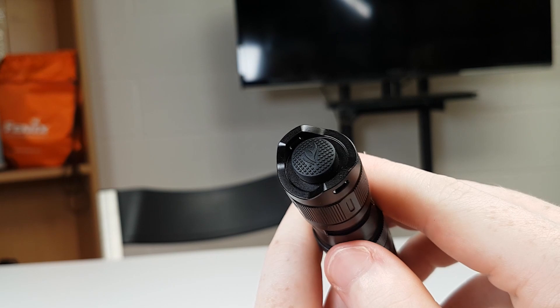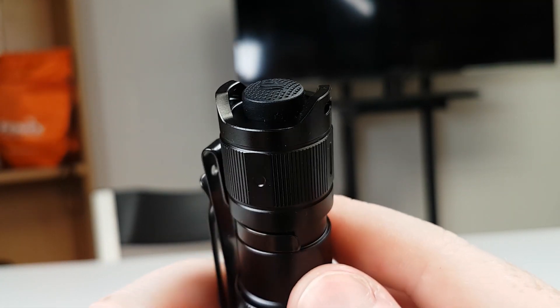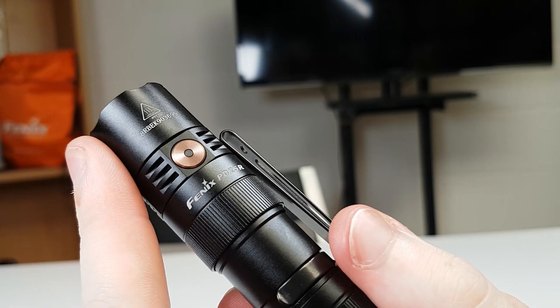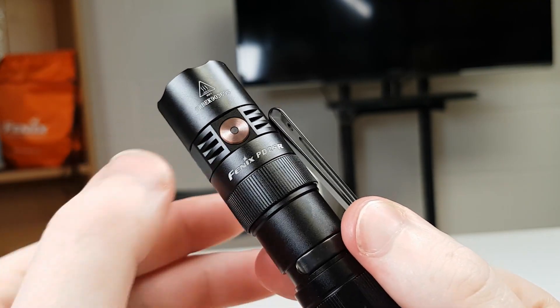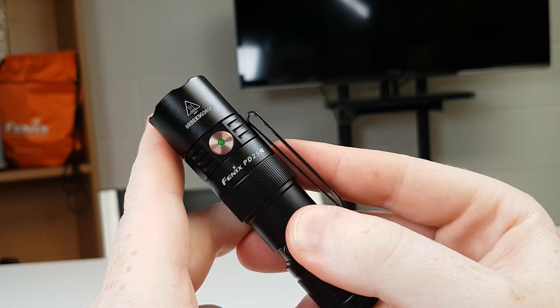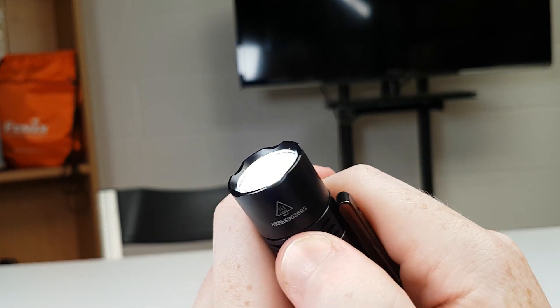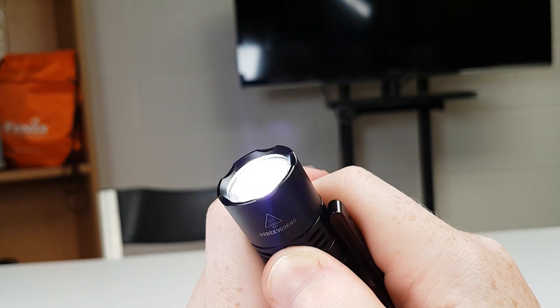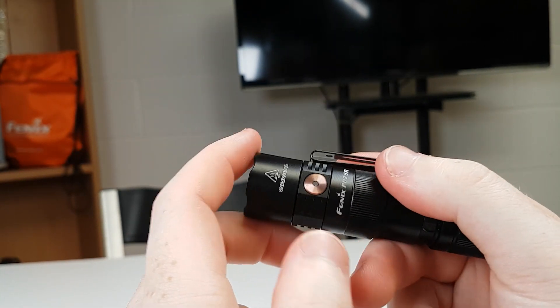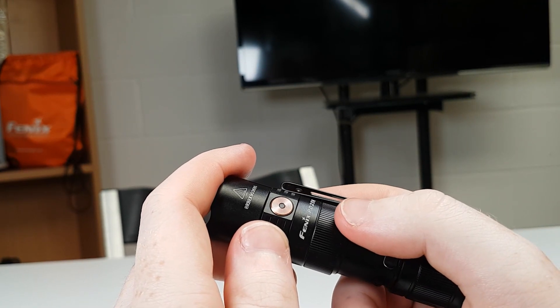At the rear we have a single button that activates the light. It has a button guard here to prevent activation but won't tail stand. On the side we have our mode switch, which is exactly the same as the PD35V3. This is also the built-in battery indicator, with solid green indicating full to 85%, flashing green 85 to 50%, red 50 to 25%, and flashing red for the last 25% — meaning it's time to recharge.